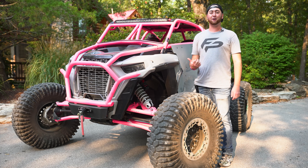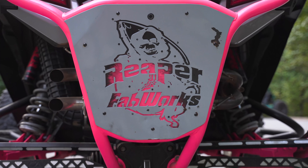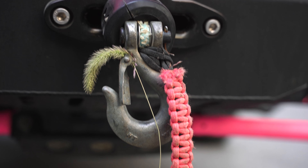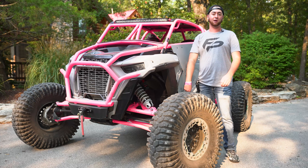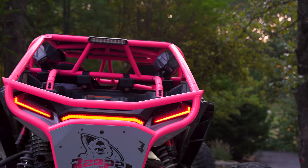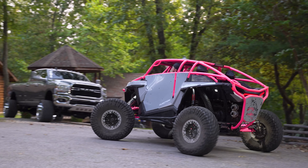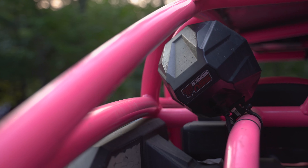You're probably wondering who made this roll cage — it's built by Reaper Fabrication, custom built with some pink powder coat, because who doesn't love pink? He's got an LED bar mounted up front, a Warn winch, and Rhino axles all around the machine. It's also running CA radius arms in the rear. In terms of performance, it's got a tuner, dual Trinity exhaust on the back, and some super loud Jail Audio speakers mounted right to the roll cage.